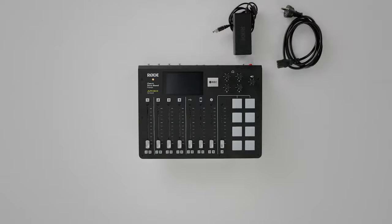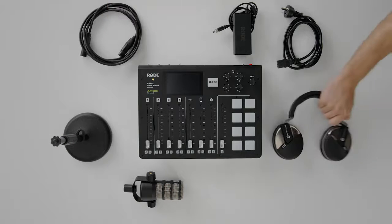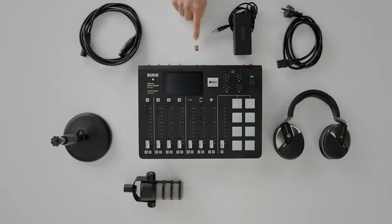The power cable that comes with the Rodecaster Pro, a good quality microphone, a mic stand, an XLR cable, a pair of headphones, and a micro SD card. So now that we have all that sorted,